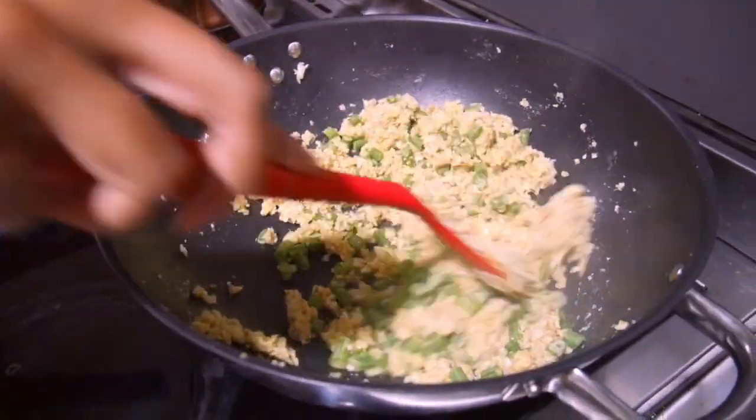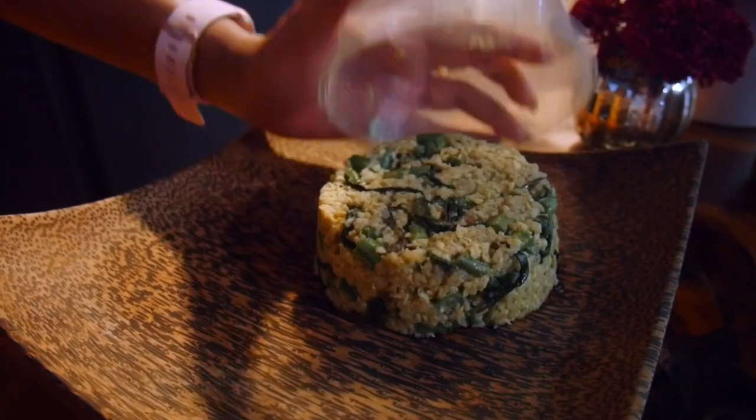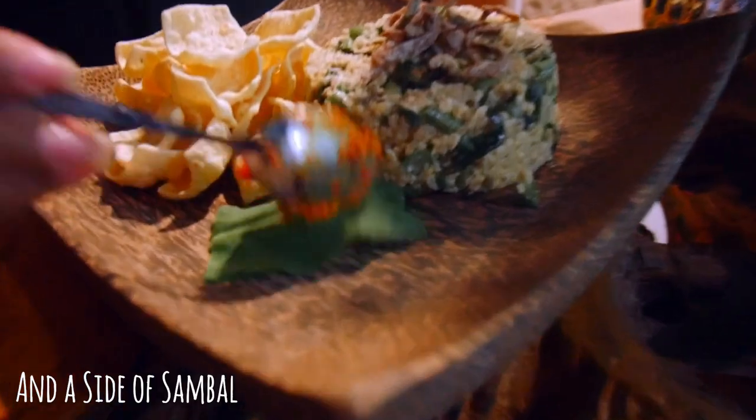Add half a cup of chopped up long beans and sauté for 15 seconds. Finally, add a handful of kangkong and sauté for a further 15 seconds. Plate it up with a mold and serve it with a side of chips to make it look super restaurant quality. Also, a side of sambal never hurt nobody, so there you go.